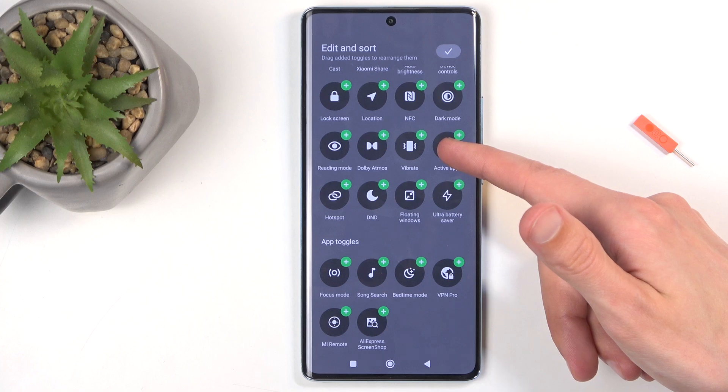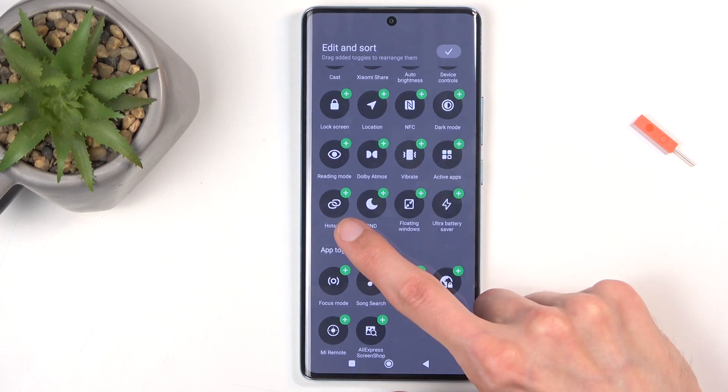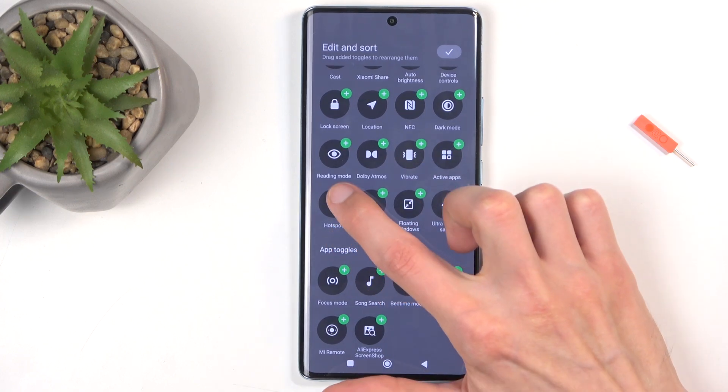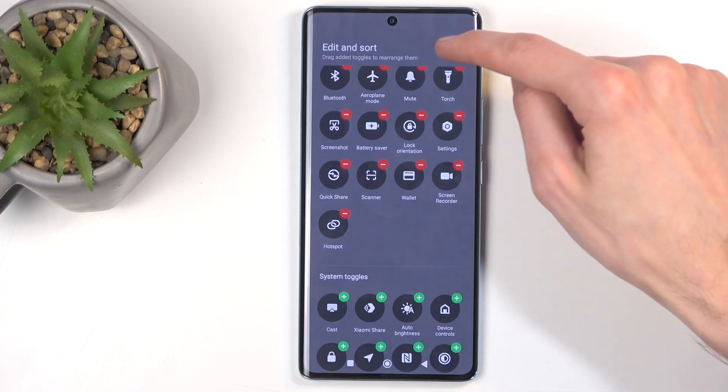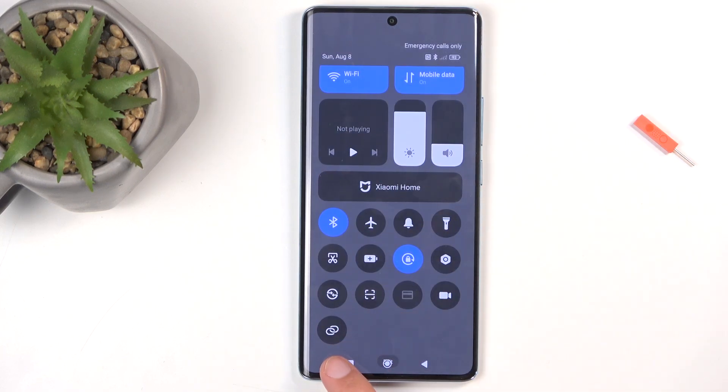We're looking for hotspot — there it is. Once you see it, you can simply press on the plus. This zips it up to the top, and now we can just click on the check mark, and you can see it right here.